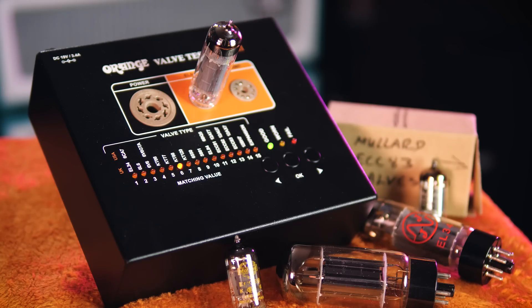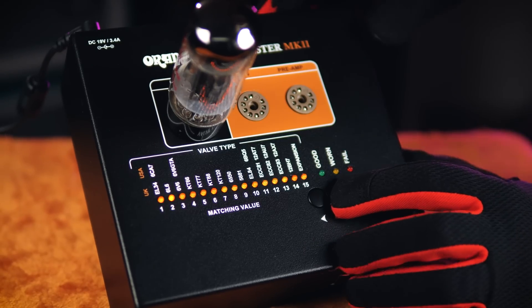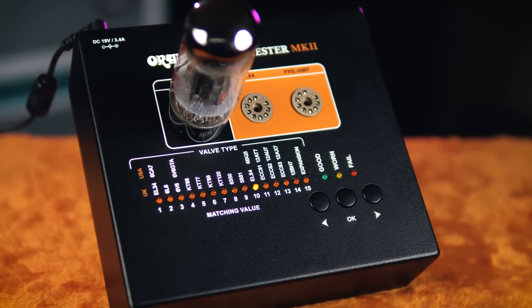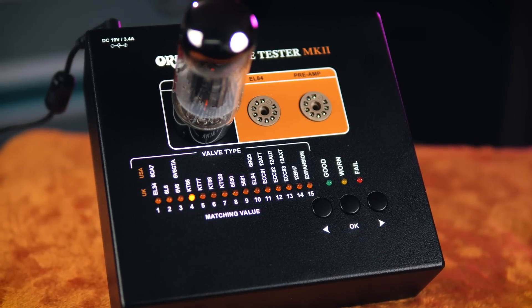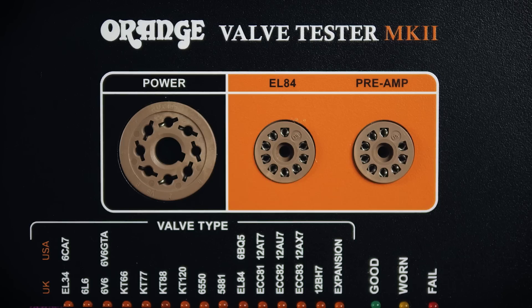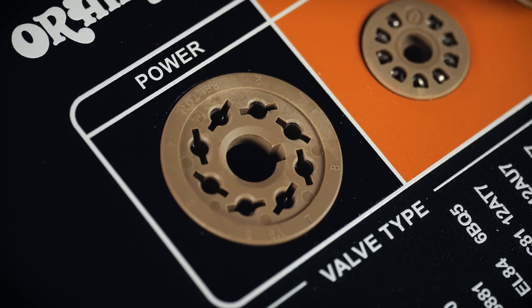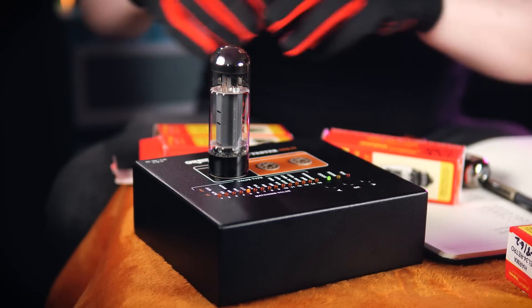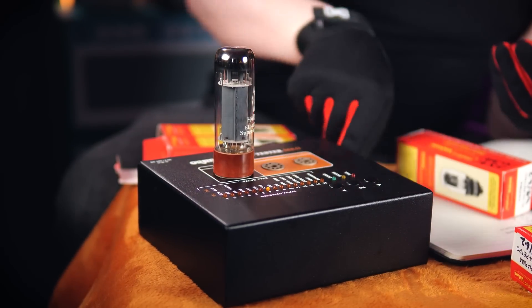That's what the Valve Tester Mark II from Orange is going to allow me to do. This is a device I've been waiting on Orange finalizing for the last three years at least, and it's a significant upgrade on version 1. It has a compact and robust steel enclosure, making it incredibly portable for travelling techs who need to diagnose problems on the road. Orange have upgraded to Belton valve bases, which are the best in the business — because if you're going to be taking valves in and out of these hundreds of times, you don't want the bases getting loose.